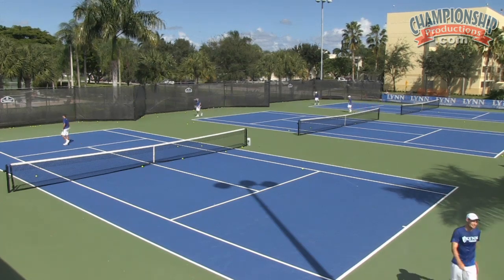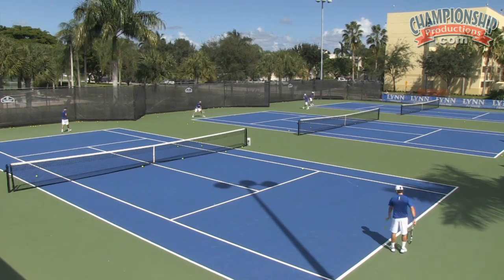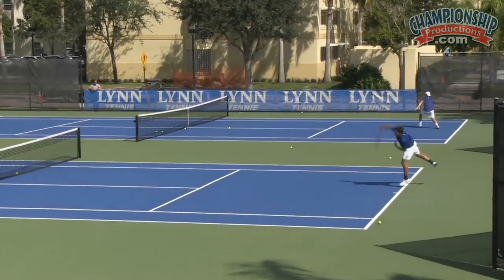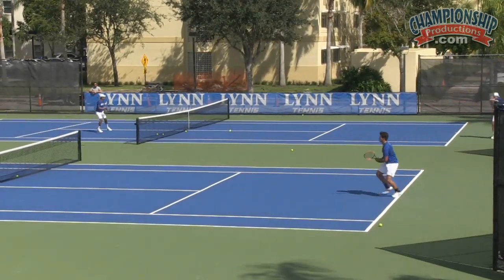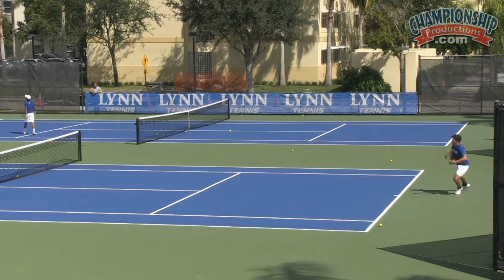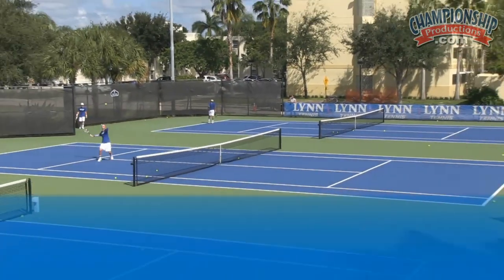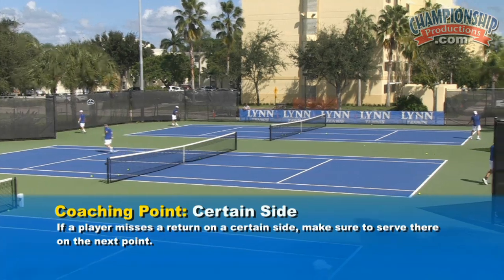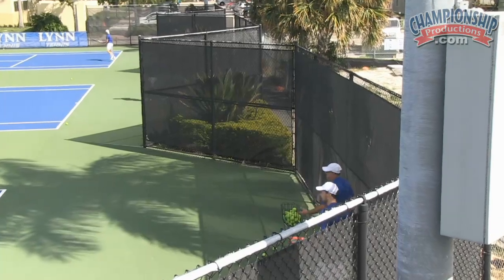That's well done, Matty. Great overheads. If a player misses a return on a certain side, you go back to that same side on the next serve. They have negative thoughts going on in their minds.